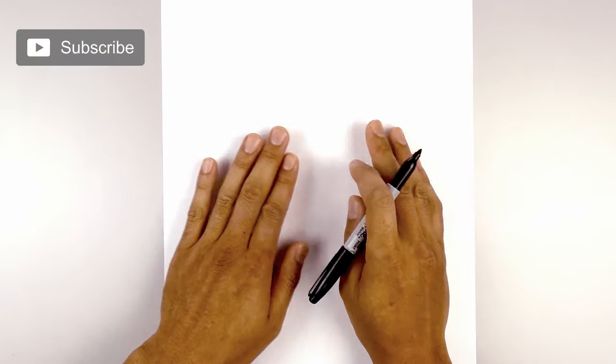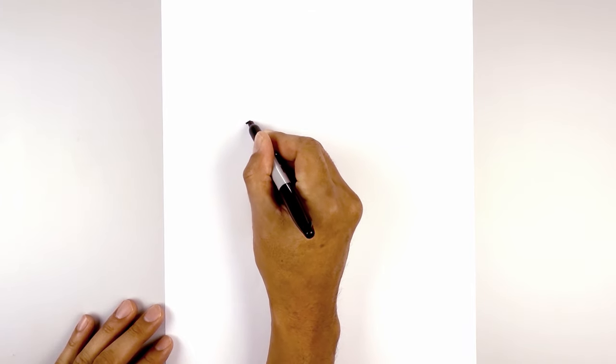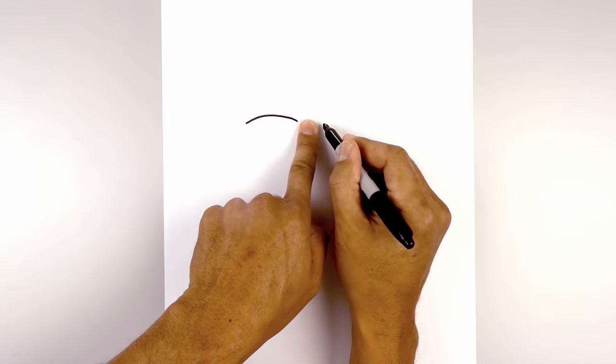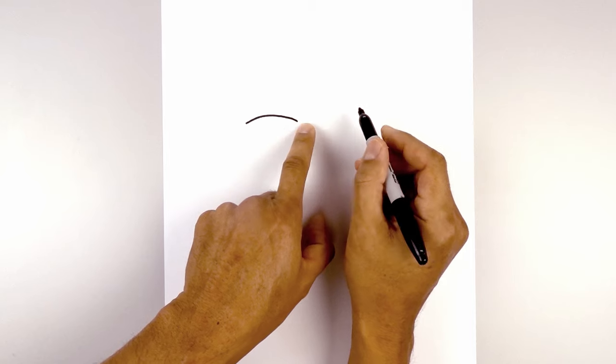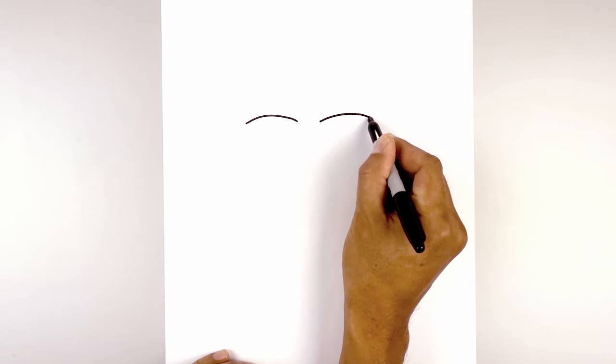Let's get started in the center of our page with the eyes. We move over to the left side and draw the upper eyelid. Start on the outside, curve up and then down on the inside. Leaving a gap in the center, we're going to draw the same thing over on the right. Let's line up the inside of the eyelid, curve up and then down.